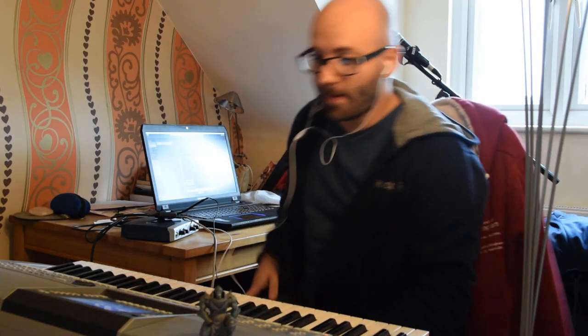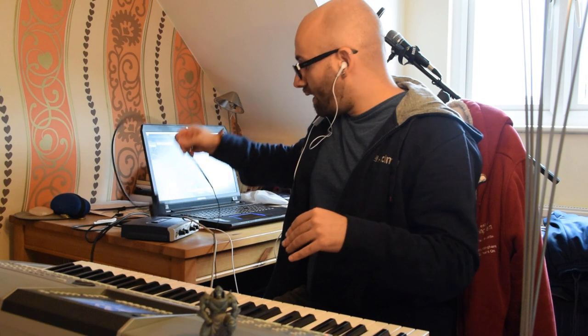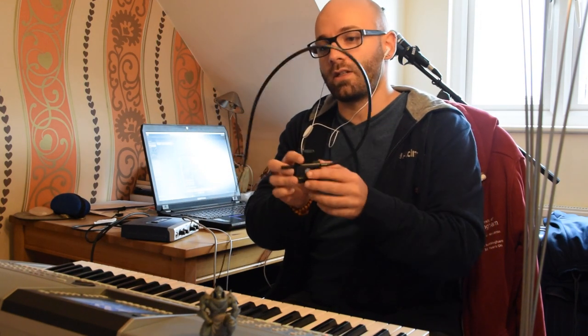Hello and welcome to our second tutorial. This tutorial is going to be about the SWAM instruments, specifically the SWAM string instruments, and controlling the bow pressure using something like this breath controller. If you are a bit confused about what this is, make sure you check my previous video, where I show you very briefly how the breath controller works. This tutorial is not specifically about the breath controller, but I give a very brief introduction about it and how you can use it.